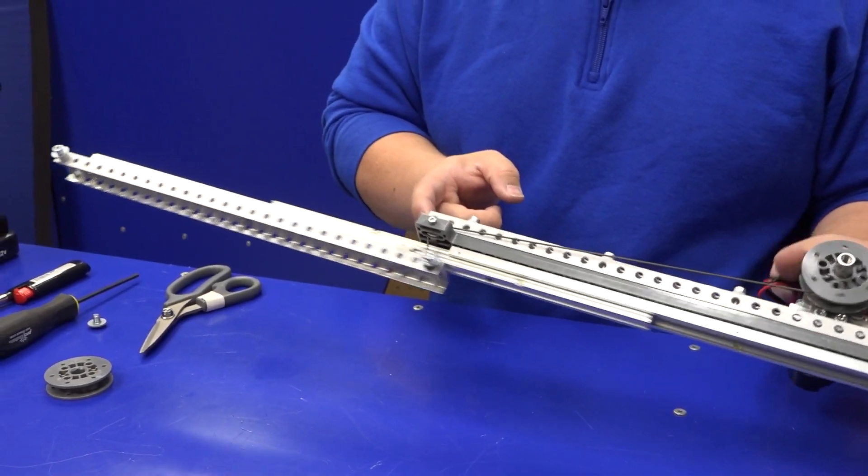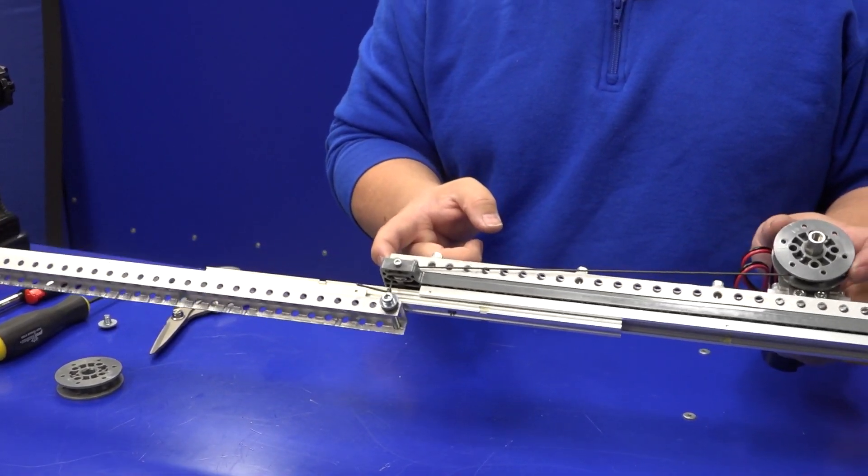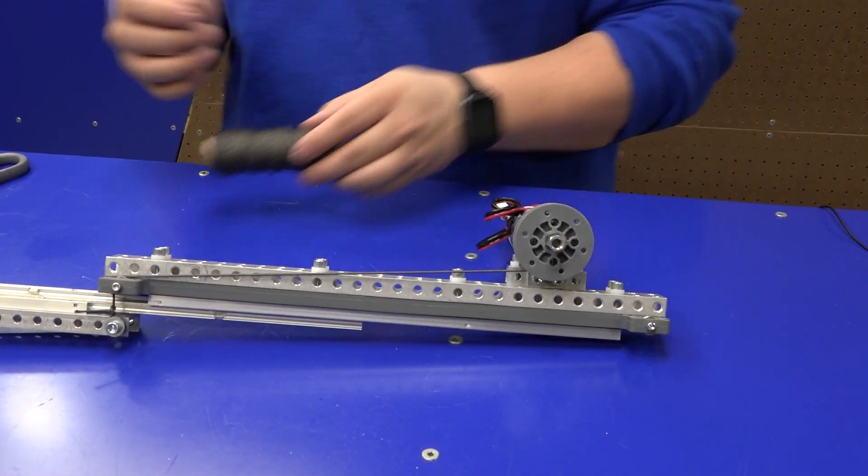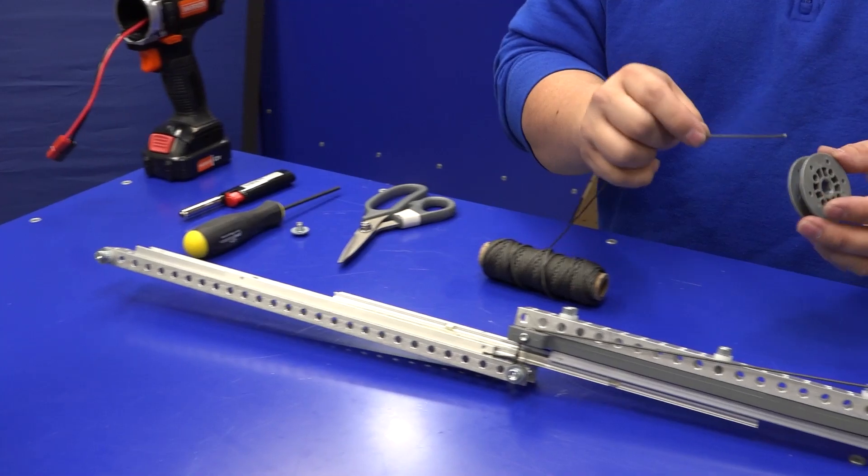Now we'll make the down cable. Similarly to the up cable, take your string, put it through the pulley, and tie a double knot.